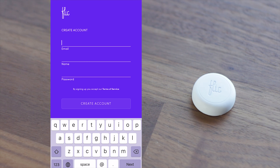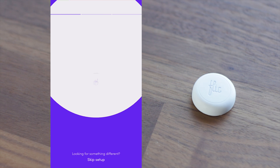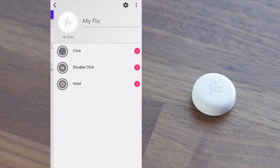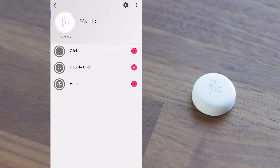Taking a look at the Flick app, once you've created yourself an account you'll be able to connect to your Flick button through Bluetooth. At this stage you'll be presented with three different options of how you can use the Flick button. These options include a single click, double click, and hold click, and could be assigned to single or multiple actions per the type of click that you use.